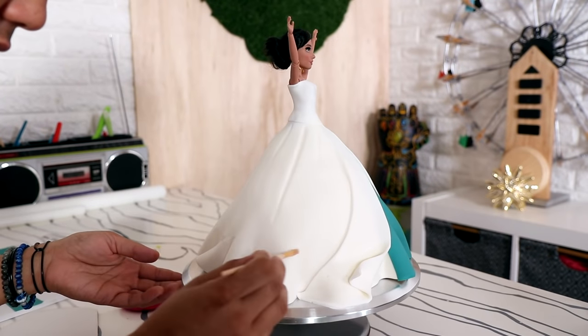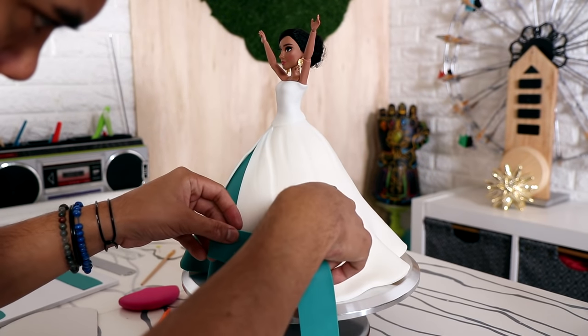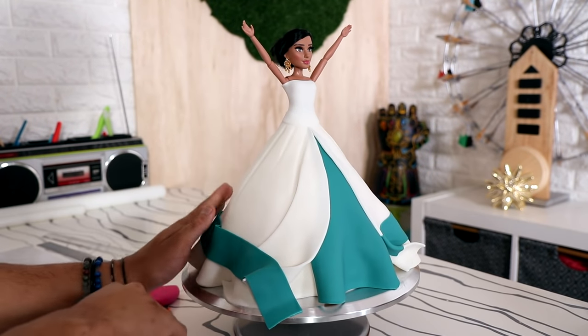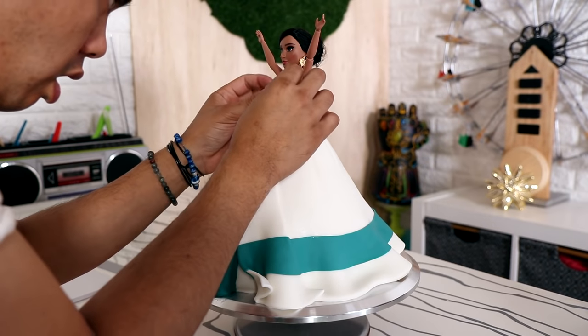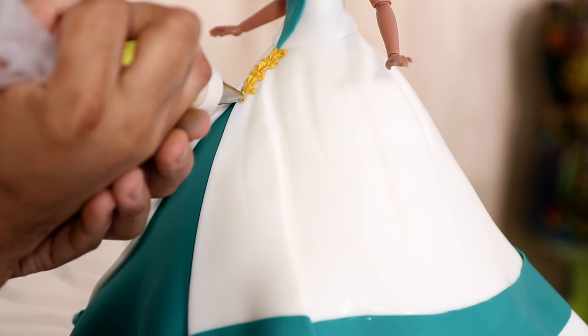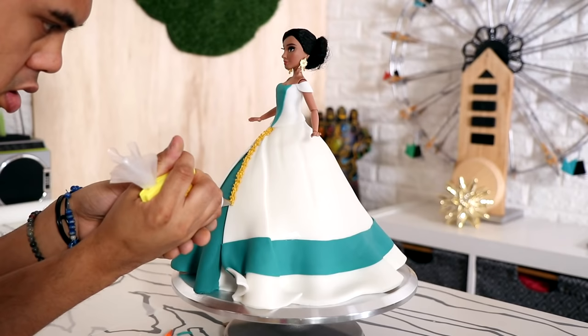Just the color palette of all of the gowns that Jasmine wears looks so bright and vibrant — I loved it. I feel like I was a perfect person to create all of Jasmine's dresses just because they all highlight gold luster dust. All of them have this amazing gold detail, and I love applying gold luster dust to things. So I got to do it to all of these dresses, and with all of the detail that I had to pipe out.